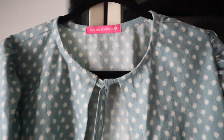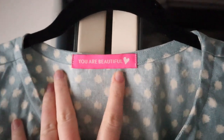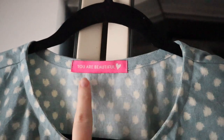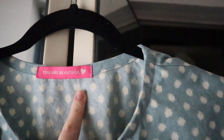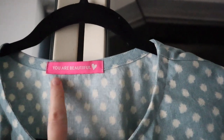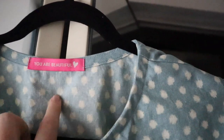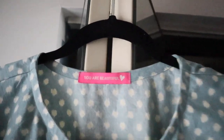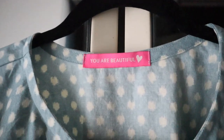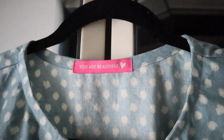One thing I forgot to mention: these awesome woven labels I got in my LA Finch order. They're from Sarah Hearts and they say 'you are beautiful.' I have them in my Anthea top and also in my Dawn jeans. They're very cute and I love them — I'll link them below.